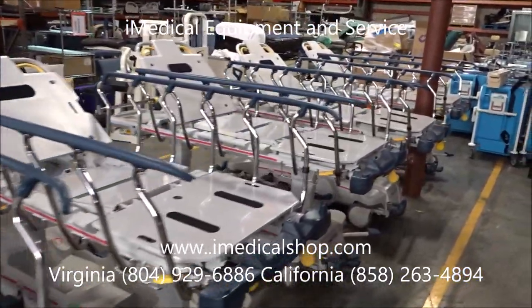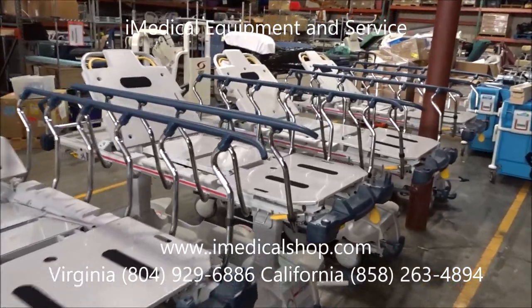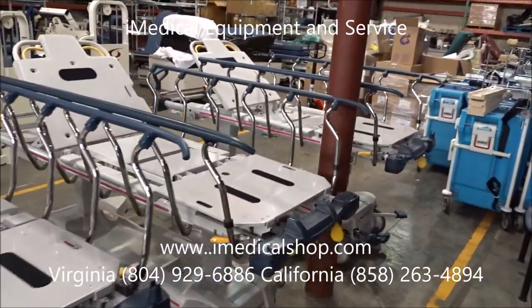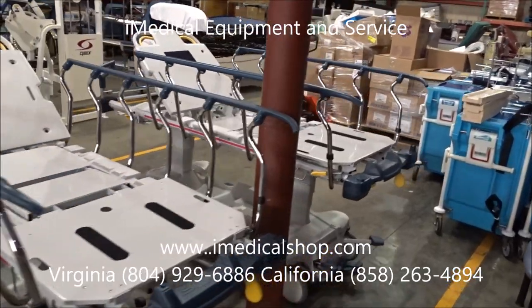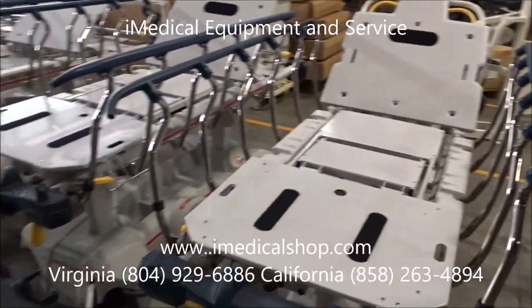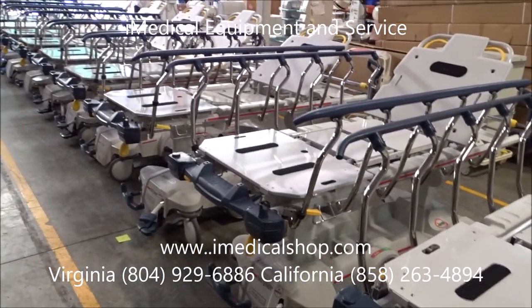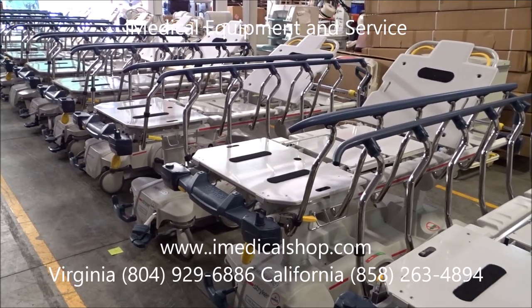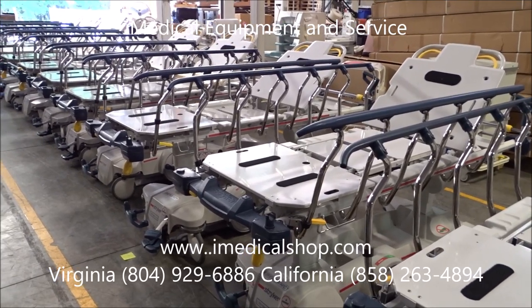We repaint the big wheels, put on brand new bumpers and brand new parts so that when they go out to a facility — and these are going to a surgery center — they're getting equipment that looks brand new, that's professionally biomed certified, patient ready, and when they purchase it, they're getting the quality of a Stryker or Hill-Rom stretcher, but at a price not as high as buying it brand new.